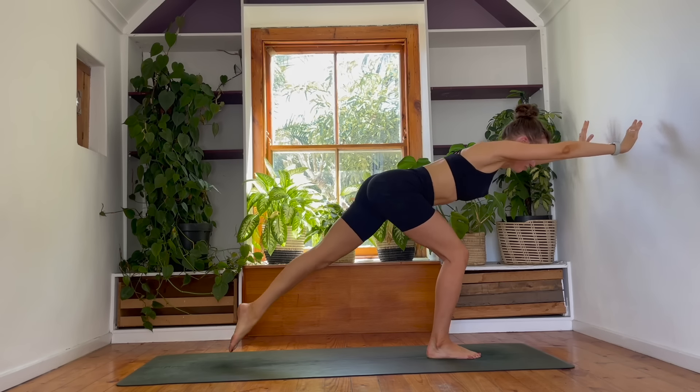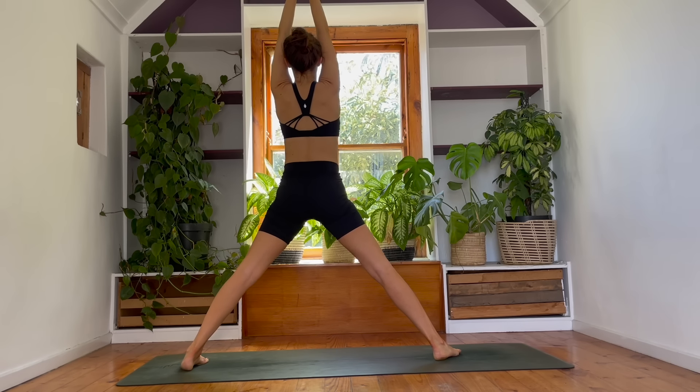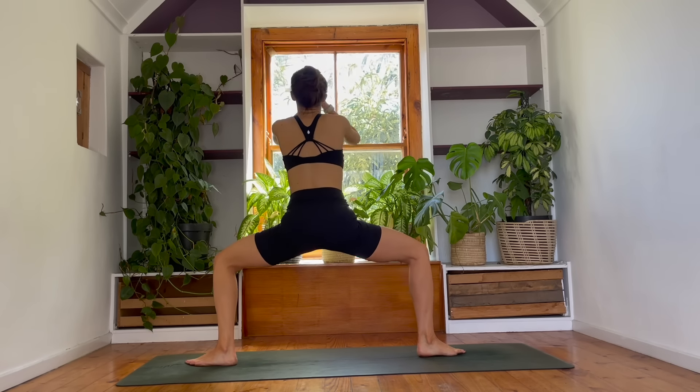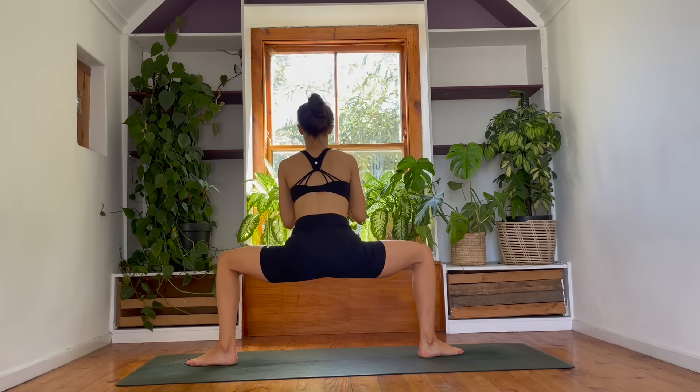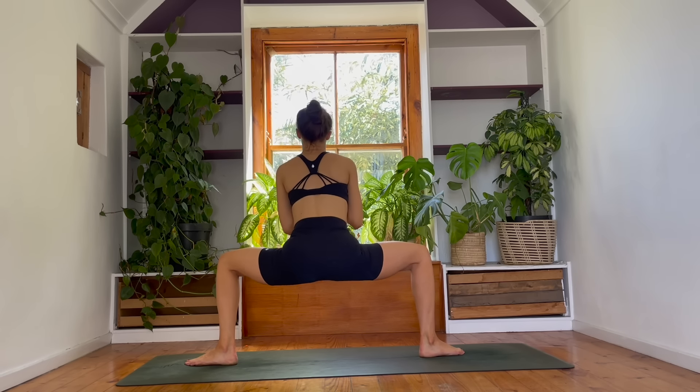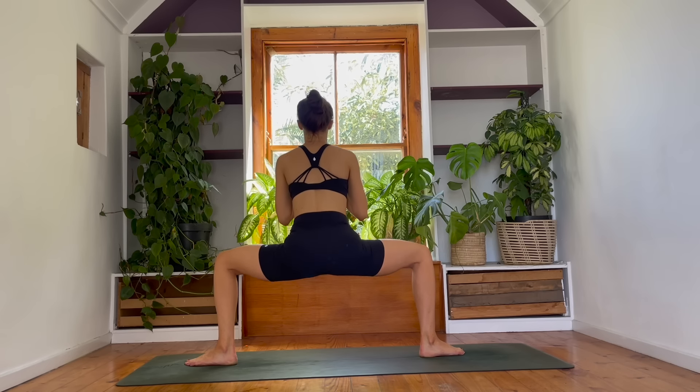Step your left foot behind you. Come into a five-pointer star. Nice work, guys. Breathe in. Exhale — come into a horse pose. As you breathe out, heels in, toes out. Guide your hands together at your heart. And we will pulse here. Stay with me for five, four, three, two, and one.